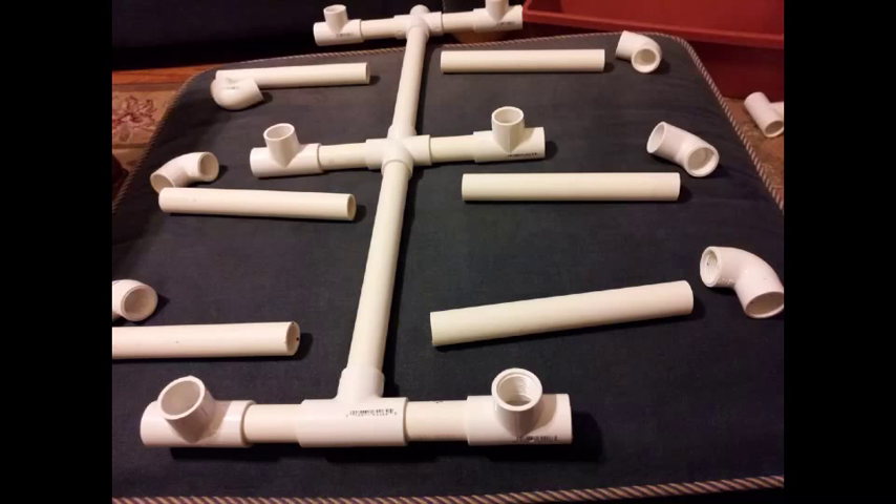As you see here, I've laid out the connections for a mock setup. When you're doing the setup, don't glue until you're ready for final assembly because you're going to make some changes. In the setup here, I have all 12 stations set up.